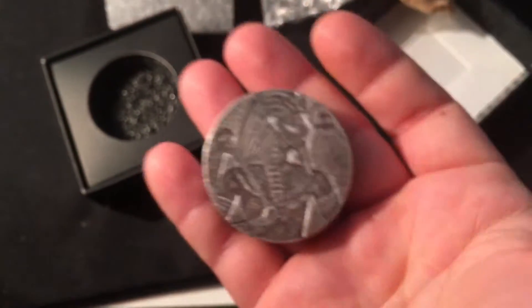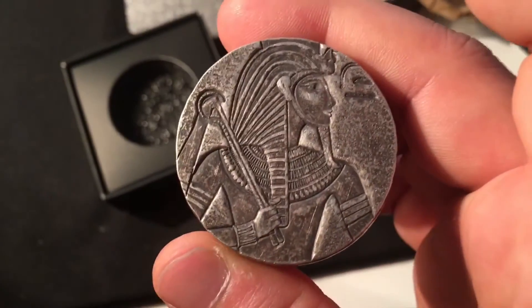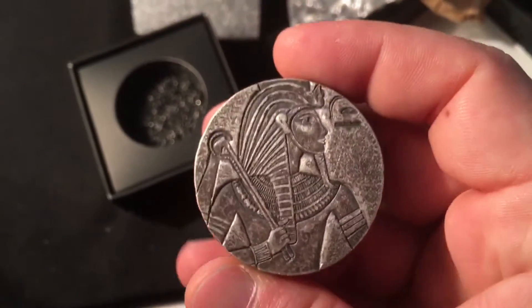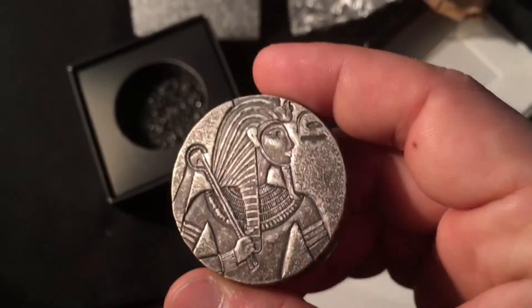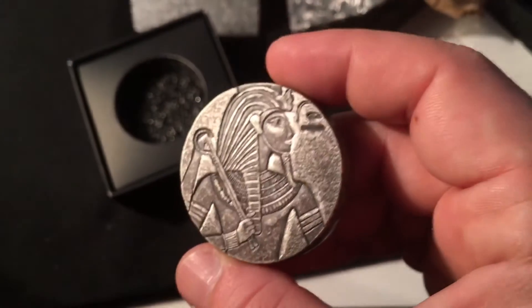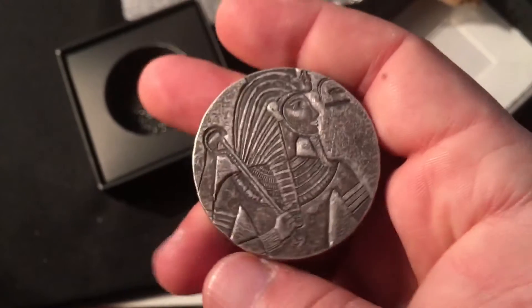Also right now on eBay — where I bought one as well — they have the five-ounce Sunshine Mint bars going on sale. I've mentioned those many times in my videos. They're on sale right now so make sure you pick one up — $93 right now, that's cheap. I had to buy one.